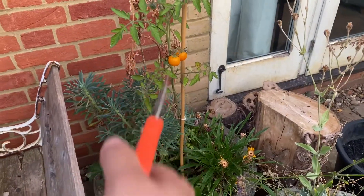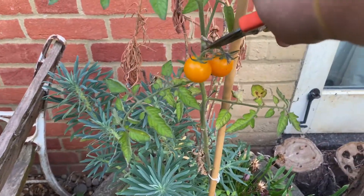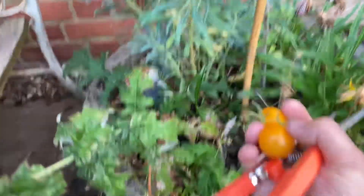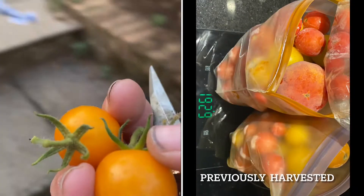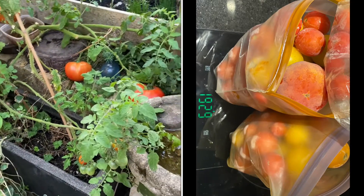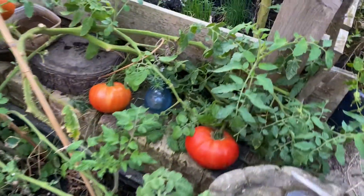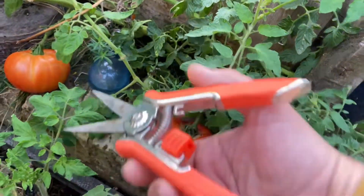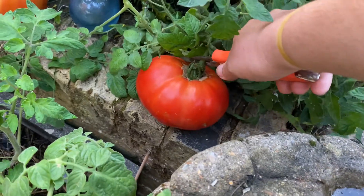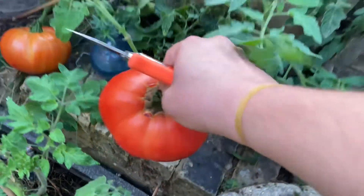I've got a couple there — let's snip those while we're here. That's pretty tricky one-handed. Unfortunately I don't have an assistant. But I love these snips, these are my new snips and I just love them. I used to use secateurs but these are so much easier.